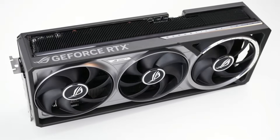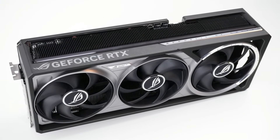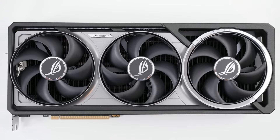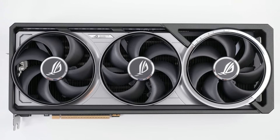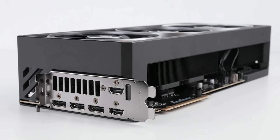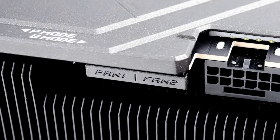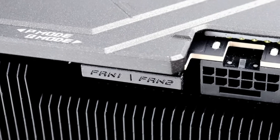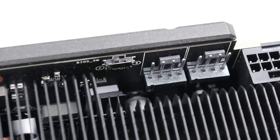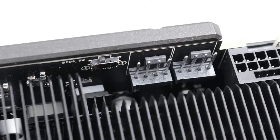Finally we have the ASUS GeForce RTX 5080 Astral OC. This is not the longest card, but overall it is the biggest at 35 by 15cm, weighing 2,900 grams, and measuring 80mm wide — a full 4 slots. For that added size, you do get all the bells and whistles, such as two fan controllers, adjustable RGB lights, and a BIOS toggle. All these cards use the same 12-pin connector for power.